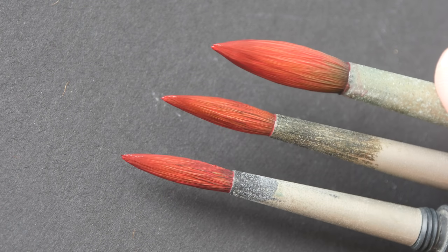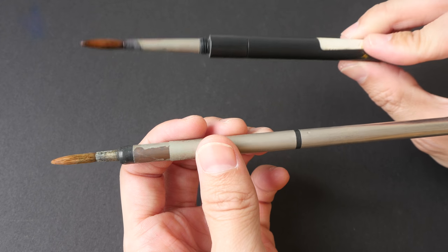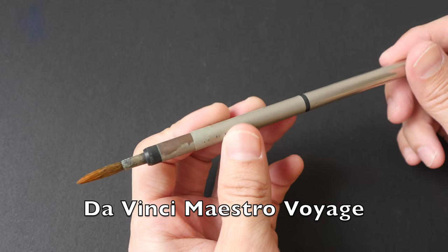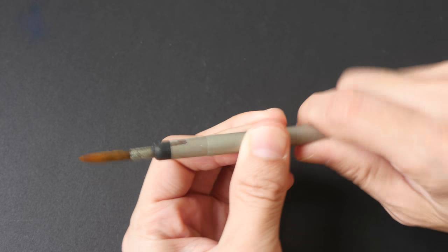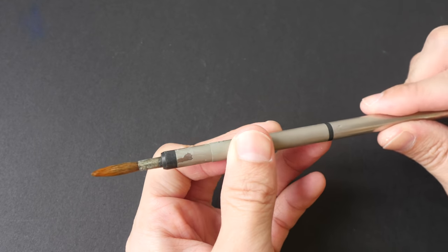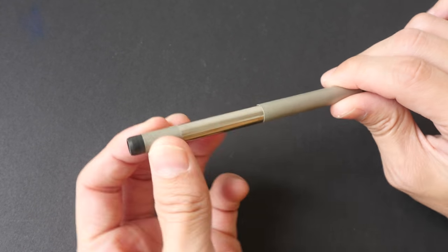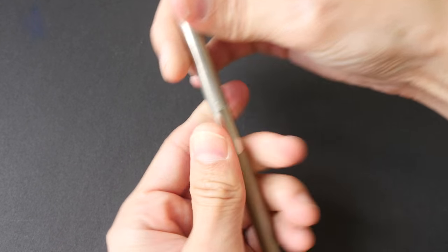After the first Da Vinci brush got worn out I bought a different brush — the Da Vinci Minstrel Voyage, also a pocket brush from series 910. The mechanism of this brush versus other pocket brushes is a bit different: to collapse it you pull this up to cover the brush hair, then cap it back.